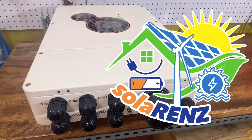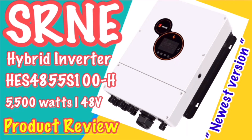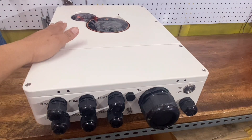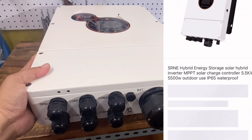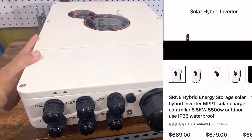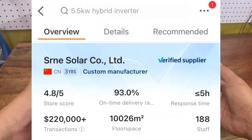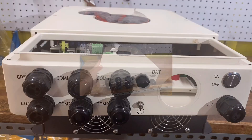Hi everyone, Solarence is back. I have here a SRNE power inverter model HES4855S100-H. It's a high voltage series. This is a 5.5 kilowatt hybrid off-grid inverter made by SRNE. This is the newest model and it can be purchased from Alibaba with the price starting at $689 per unit. I put the link to SRNE on Alibaba in the description box so you can easily go directly and buy from them.